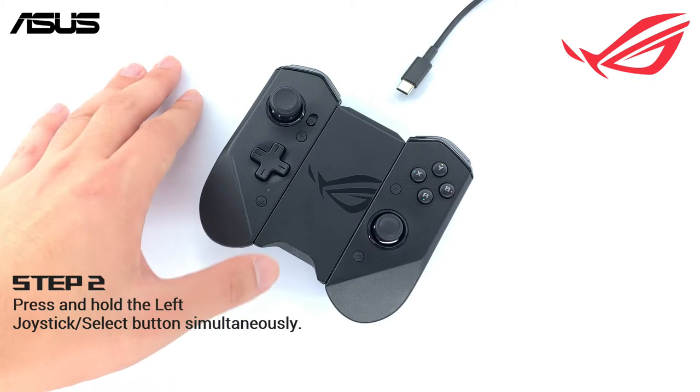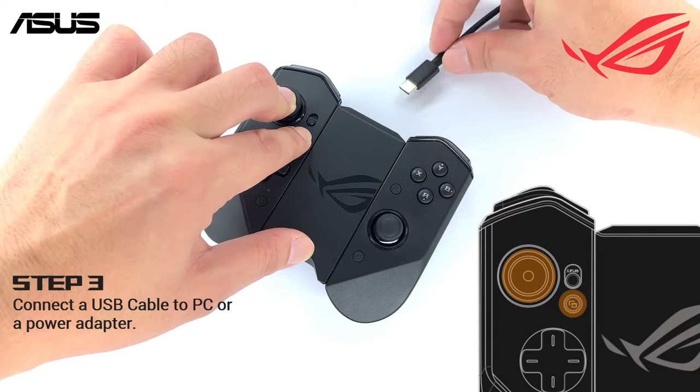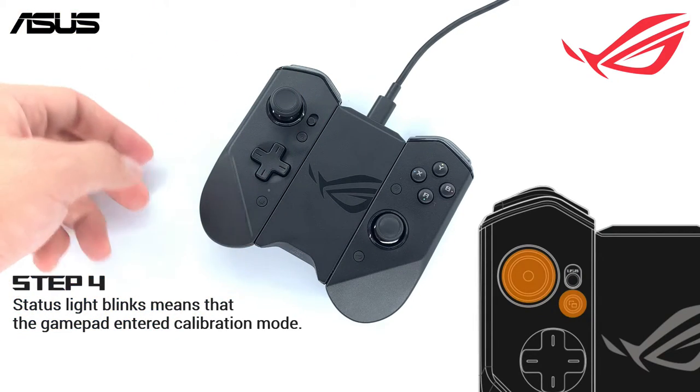Press and hold the left joystick and the select button simultaneously. Then connect the gamepad to a power adapter with the USB cable. The status light on the left joystick will blink white,